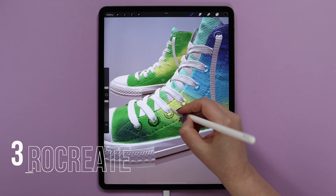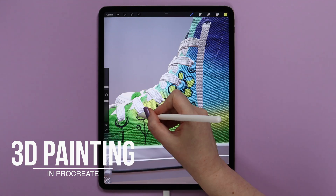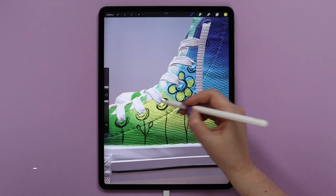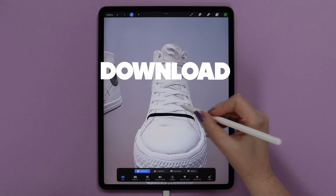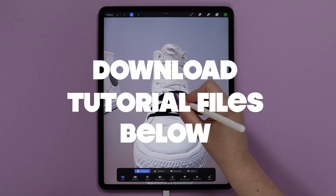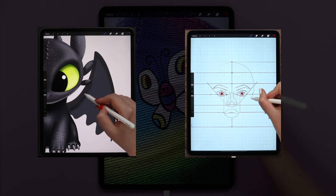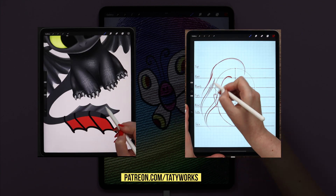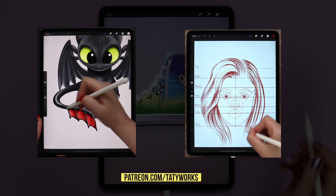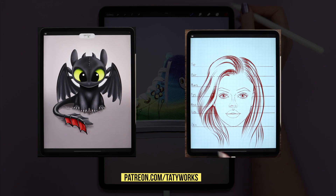The new 3D painting features of Procreate are amazing and in this video I will show you how to paint on a 3D sneaker in Procreate 5.2. You can download the 3D sneaker file and the color palette via the link in the video description below. You can support me and access even more tutorials and brush sets on my Patreon page. Now, let's grab our pencils and get started!